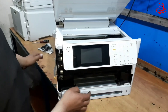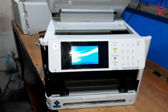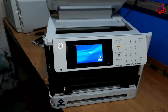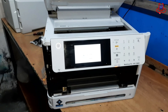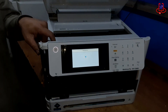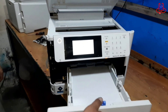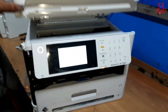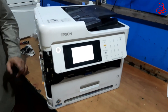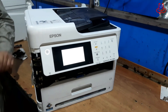Now, plug the printer back in and turn it on.